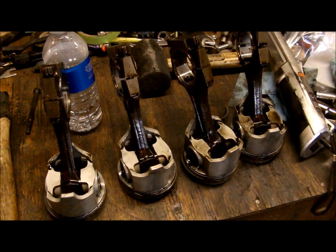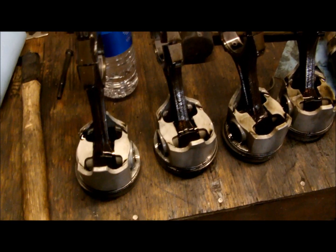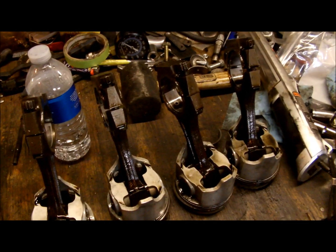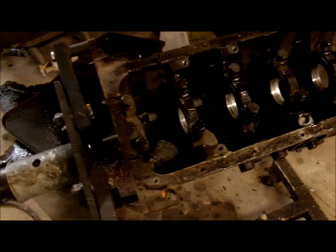I wish I had known that before I honed it — I didn't clean the pistons off until after I honed the bores. I probably could have thrown these back in with the same rings, but now there's a fresh hone on it and I don't really think that's a good idea.